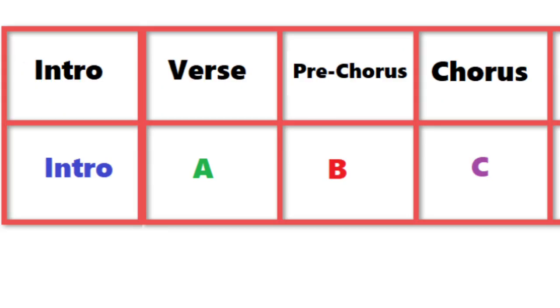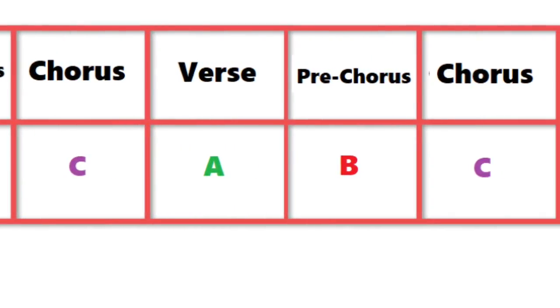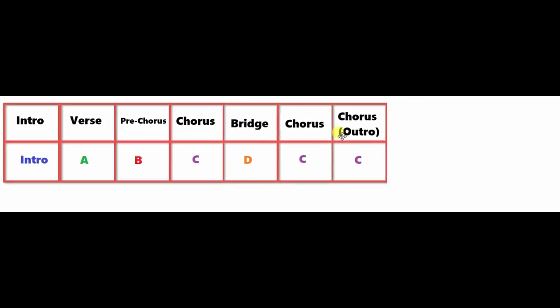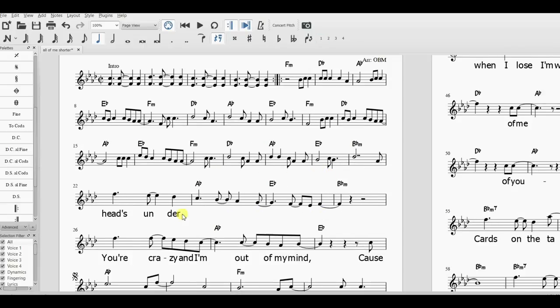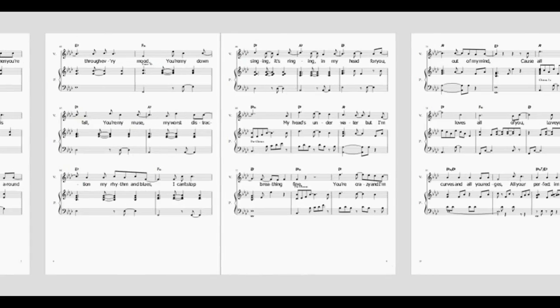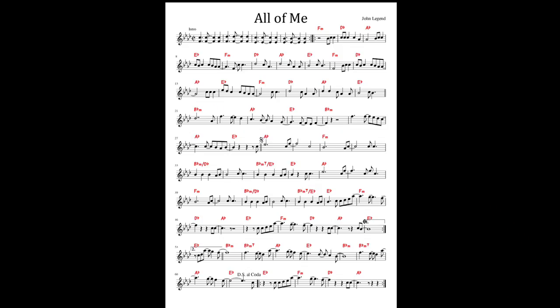But we can do a little more than that. At the moment we have the verse, the pre-chorus, and the chorus written out, but then the second verse, second pre-chorus, and second chorus are all written out as well, even though they're basically the same parts. So let's lose those duplicate sections and just put a repeat mark in there instead. And while I'm at it, because I'm not going to be using the lyrics, I'm just going to delete them because they're taking up quite a lot of space on the page. And there you go — we've now taken an 18-page arrangement and turned it into a one-page lead sheet.